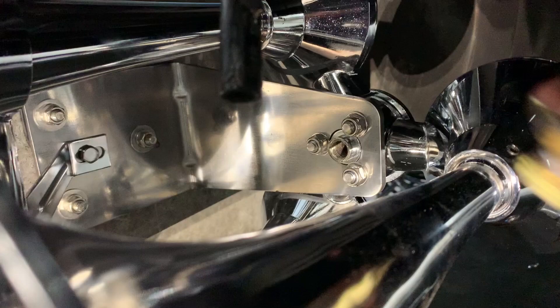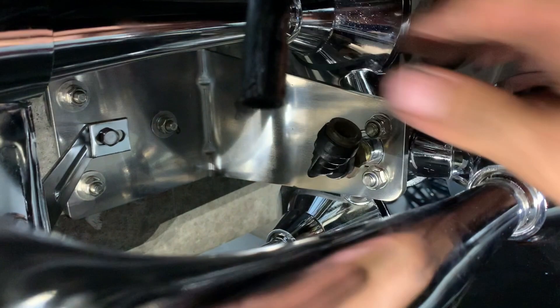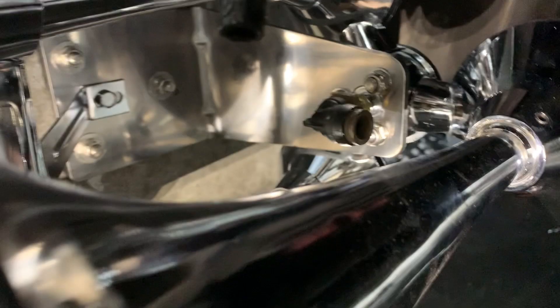We're going to install this fitting right here. I believe this is quarter-inch pipe to half-inch quick connect for the airline. There's no room in there - oh yeah, it's awesome.